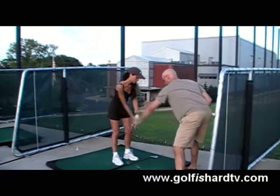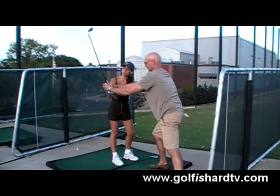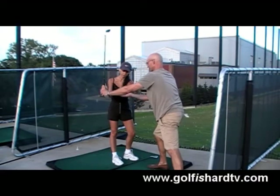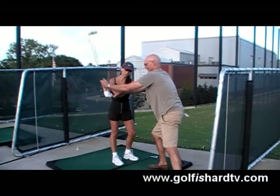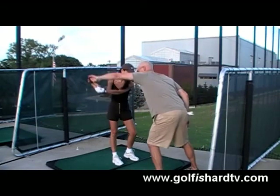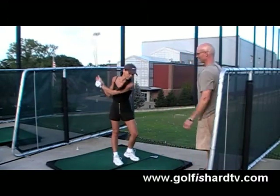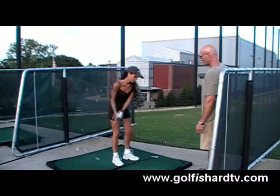Nice — that went right at the pin! Let the hand relax, relax the arm, just let that elbow stay down. Club head first. Now turn the grip around. Just flick it, let it roll. A little faster — swing it.